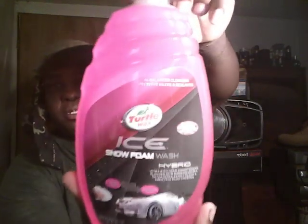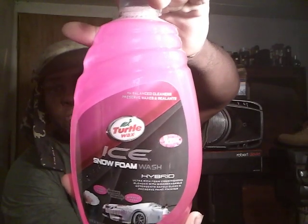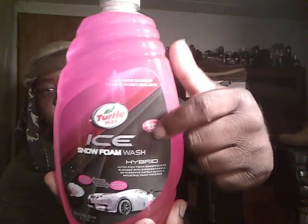Yo, what's up ladies and gentlemen, I'm back — another video. This time I want to share with you guys a good car wash soap that I haven't tried yet. It's got a really good smell to it. It's the Turtle Wax Ice Snow Foam Wash hybrid wash — it's kind of a bubblegum scent to it. I mean, I have yet to try it, but it smells just like bubblegum.